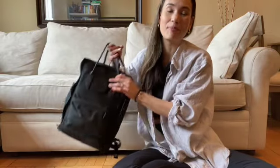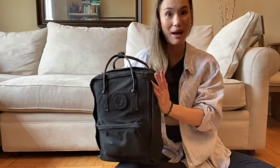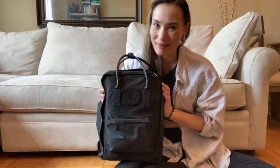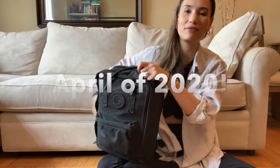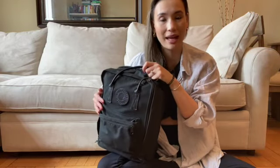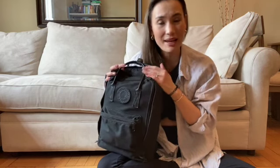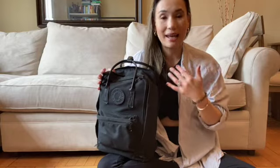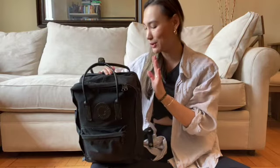Hey there, thanks for watching. In this video, I'm going to be doing a review and what fits in my Fjallraven Kanken No. 2 15-inch laptop backpack. I bought this backpack in April of 2020, so I've had it for about two years now and used it continually. I feel like I can speak on how well it's held up, why I bought it, and show you what fits in it. This is becoming one of my favorite travel pieces and I will show you why.